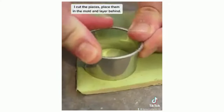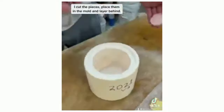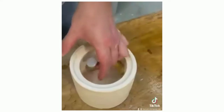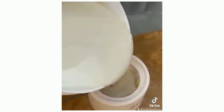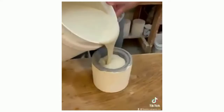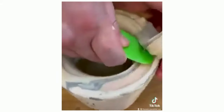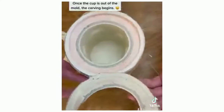I cut the pieces, place them in the mold and layer behind. Once the cup is out of the mold, the carving begins.